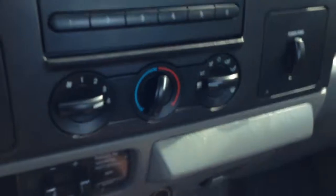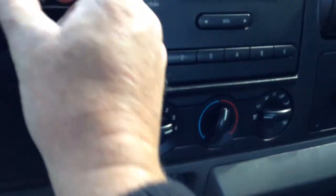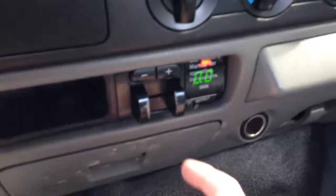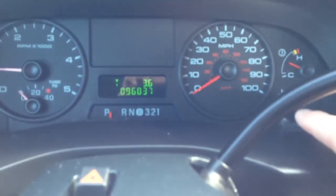Air conditioning — turn that on. That works fine. Here's your tow. There's no tow wiring connected — there's nothing on there, so there's no trailer to check. All right, let's go for a ride.